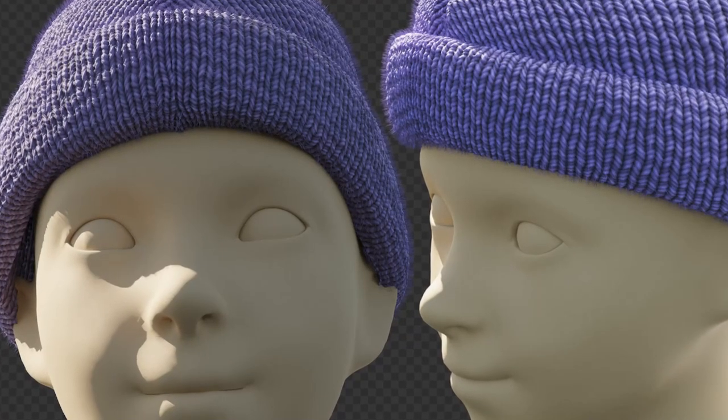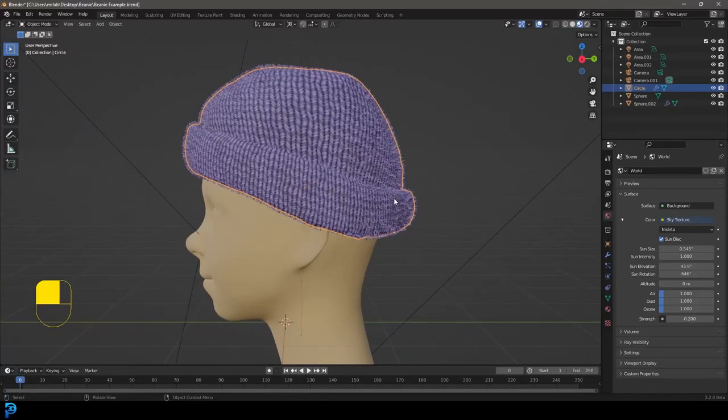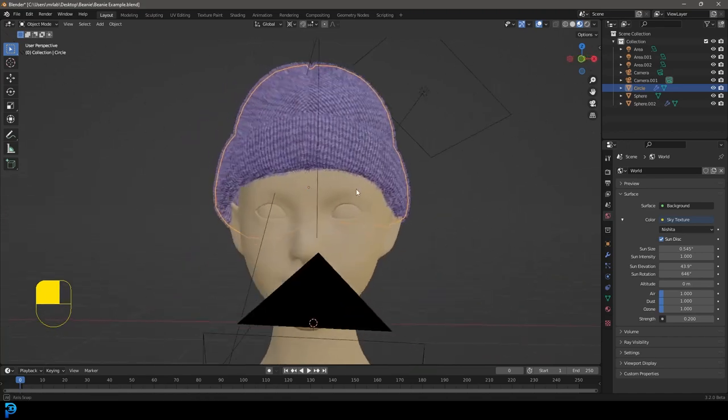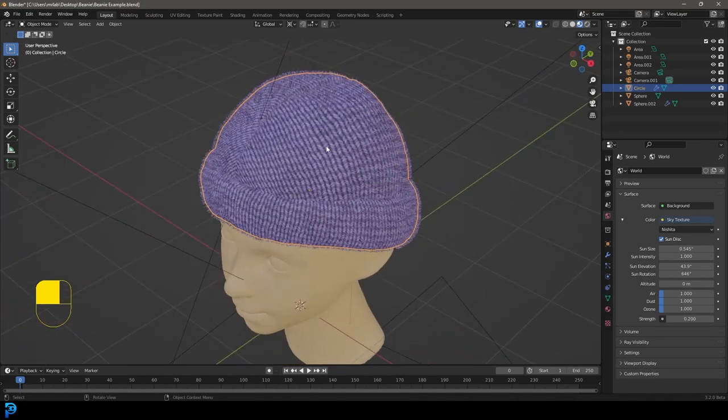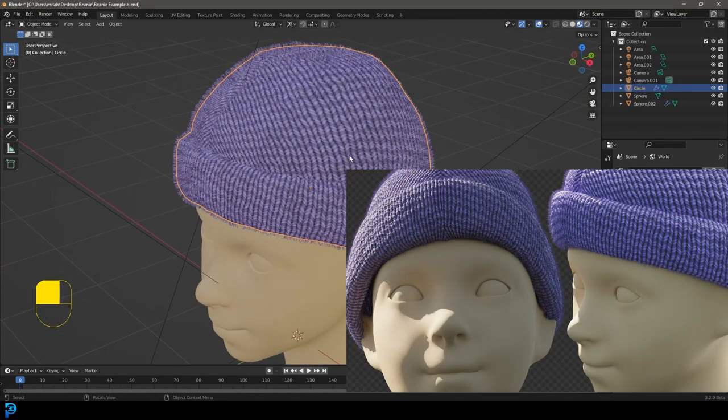Welcome back to another tutorial. Today I'm going to be teaching you how to make a simple beanie in Blender. This is not an absolute beginner's tutorial — you do need to know some basic things about Blender — but it is generally an easy tutorial. I'm going to show you the actual modeling part, how to add the material, and how to add the fluff so you get a nice result.